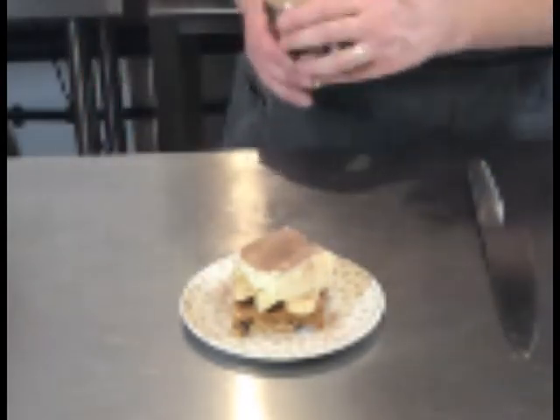There you have it — my best recipe for banoffee pie.